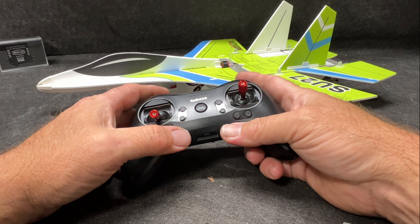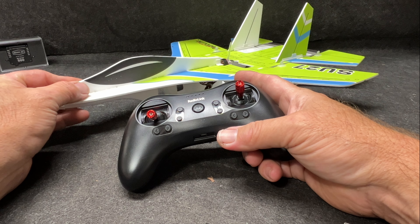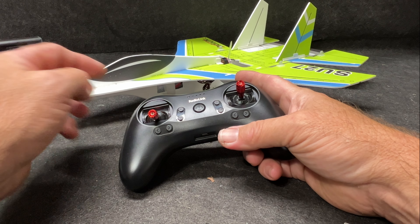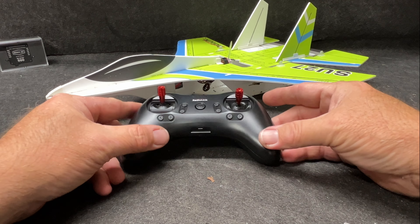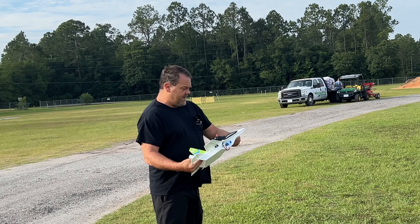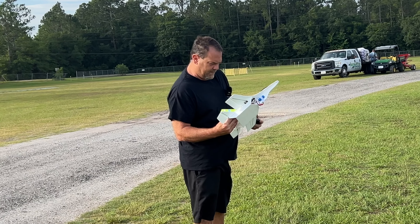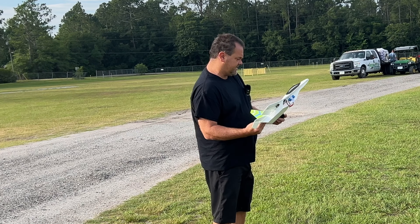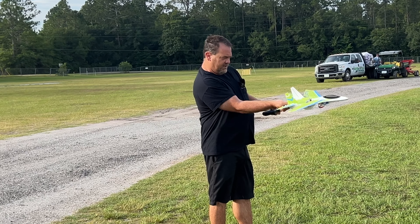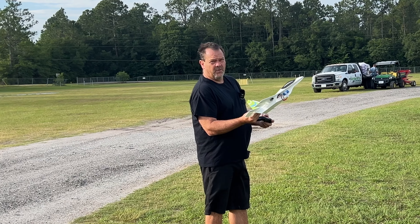We're going to go ahead and take this thing outside to an open field so I can really fly it and try to get some video. It's a little bit windy out here, but hopefully I can get it back. It's got a 4000 KV motor. From the little test flight I found out that you really got to stay on the throttle. Let's see here — into the wind.